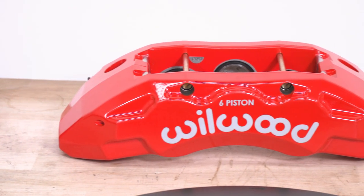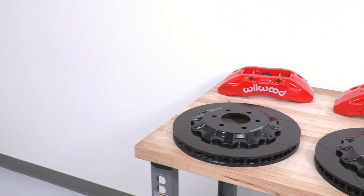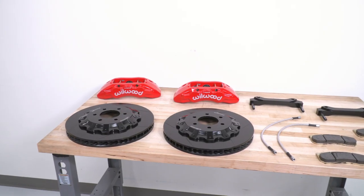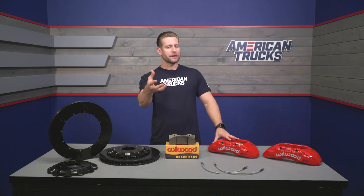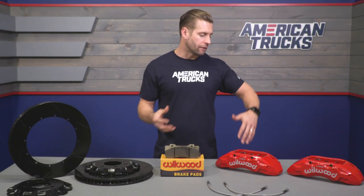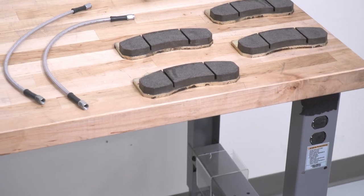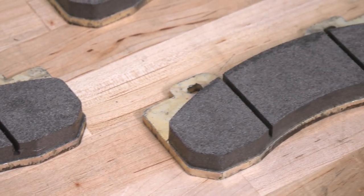These massive six-piston calipers provide a ton of clamping force, in addition to a very stout and strong build — forged aluminum housing loaded with stainless steel pistons, high-temp internal seals, and everything finished off in gloss red powder coat. It looks really sharp when installed. If you want something a little less flashy, Wilwood makes this same exact kit with the calipers done up in black. Wilwood also throws in some braided stainless steel lines, as you can see, and more importantly, their really capable BP-20 pad.